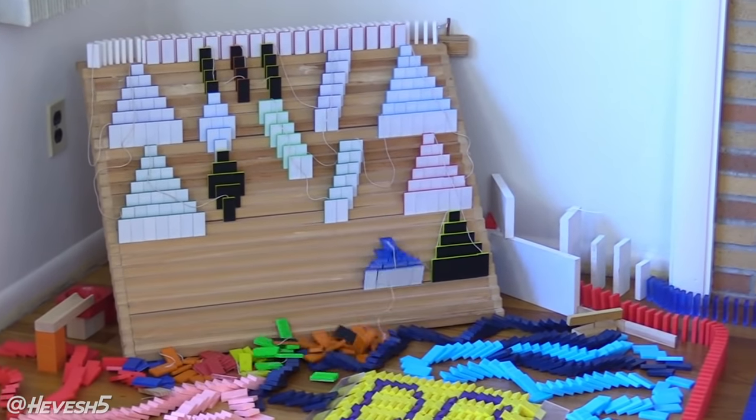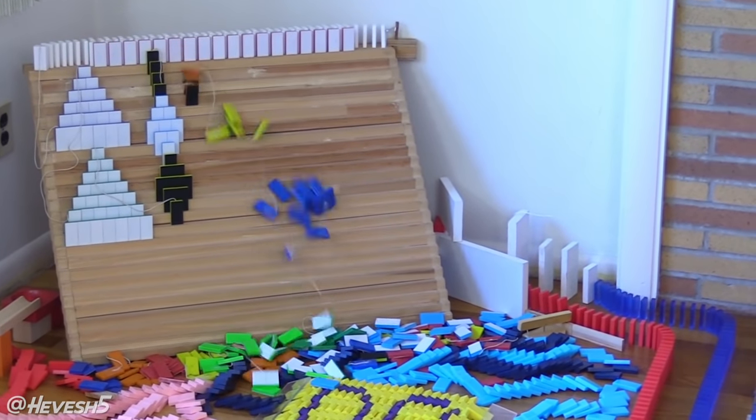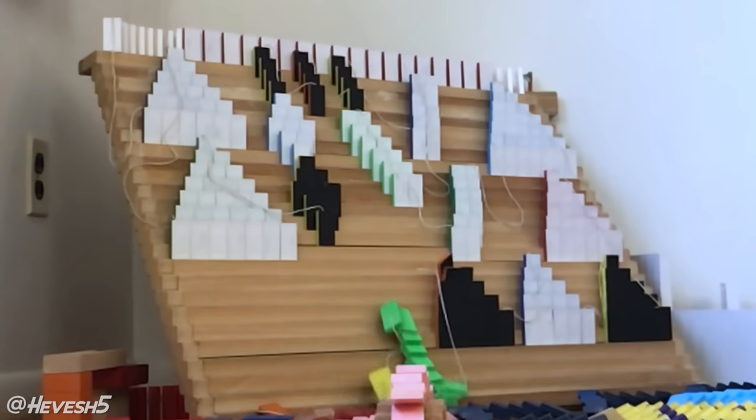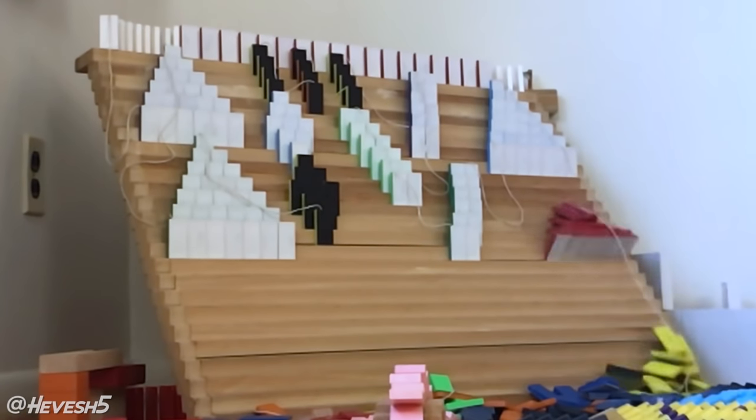Eventually you get a successful domino trick — you'll have to watch till the end to see if I actually got it to work. That's up for you to decide, but let me tell you the whole inspiration behind building this trick.